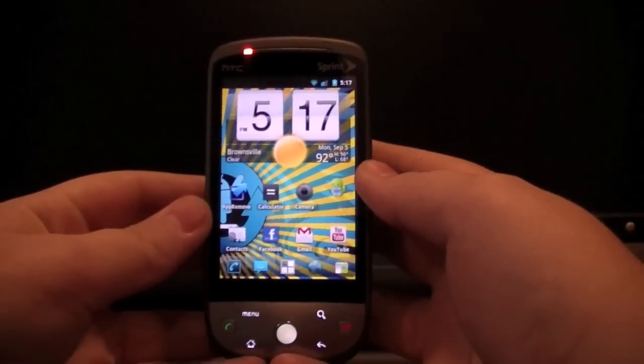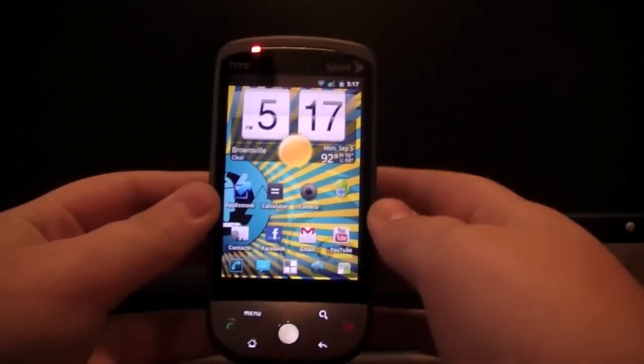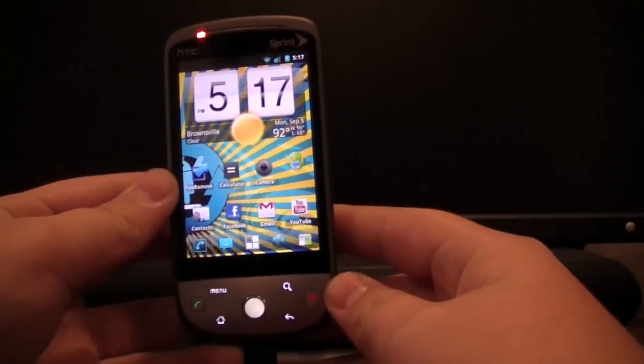Hi guys, this is Jade of Dream, and right now I'm going to be showing you how to get HTC Sense 3.0 Android 2.3.3 on your Sprint HTC Hero.